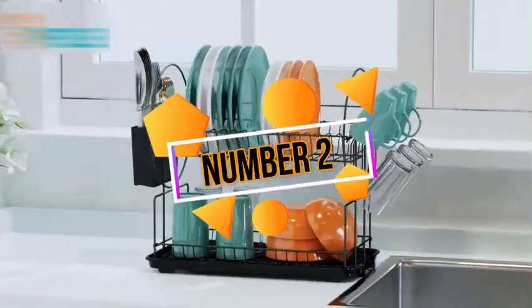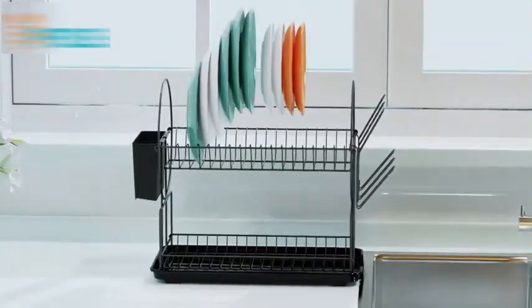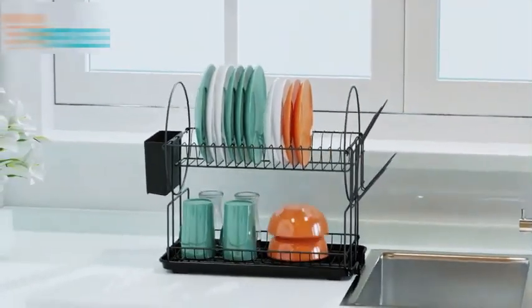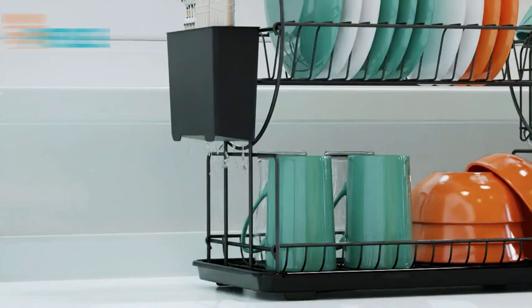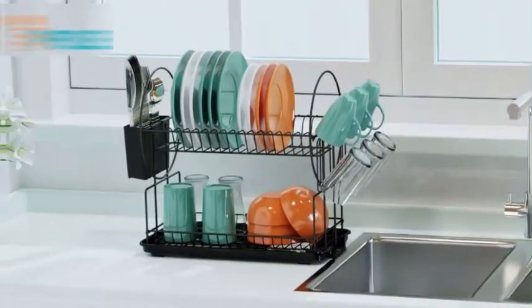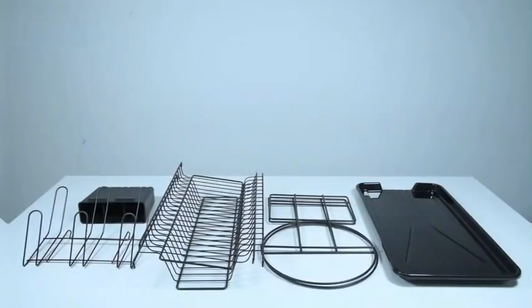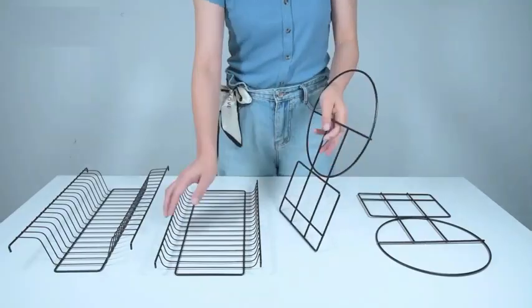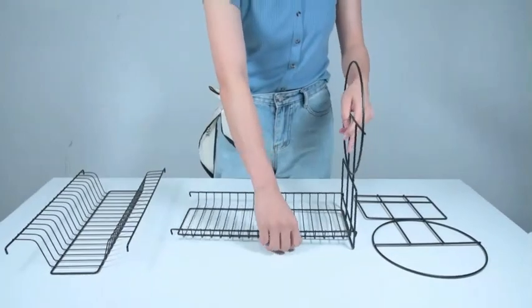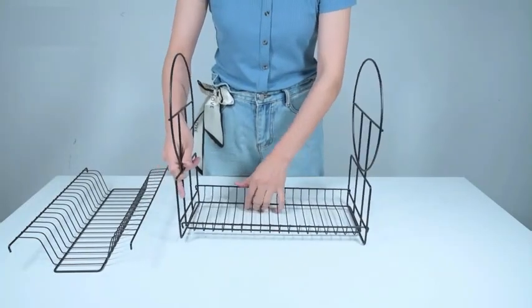The Drying Rack by G-Ting is a reliable and well-designed product that revolutionizes the dish drying experience. With product dimensions of 12D x 14.5W x 2.9H, this black-colored dish rack is tailored for convenience and efficiency in the kitchen. The rack offers expandable capability, making it adaptable to various kitchen setups, while its durable construction ensures long-lasting performance. The fast drainage feature guarantees that your dishes dry quickly and effectively.